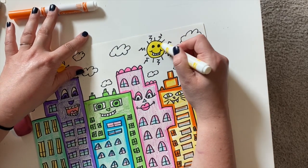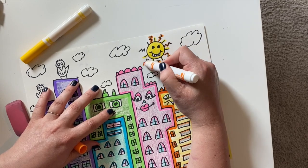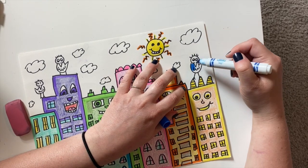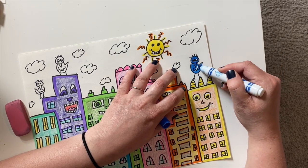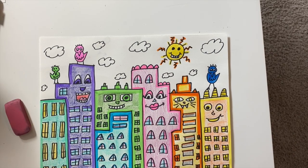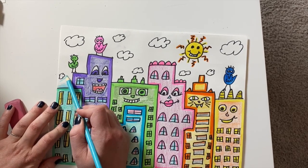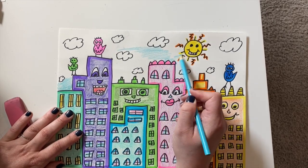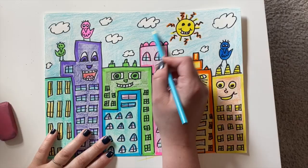When you're done drawing your details and outlining, you can go ahead and start adding your color to the sky. You can use the same materials that you did for your buildings. I finished by coloring my sky in with colored pencil.